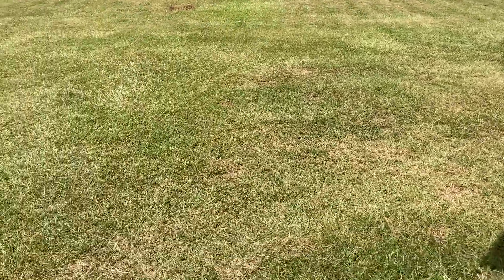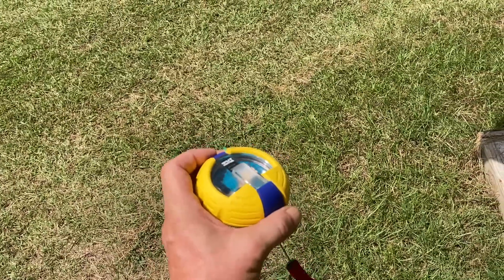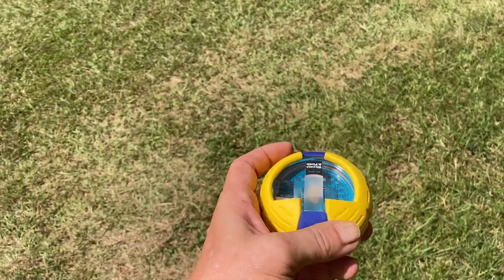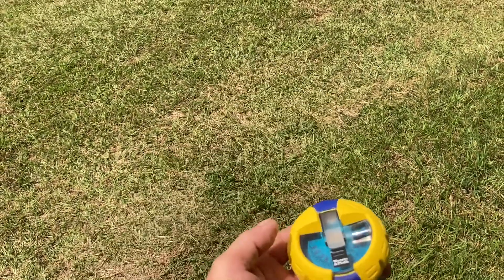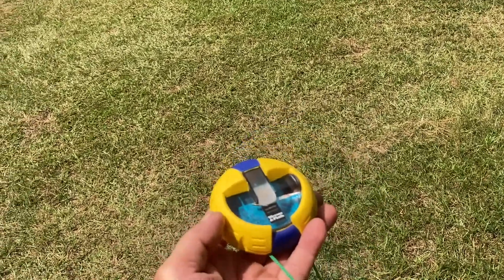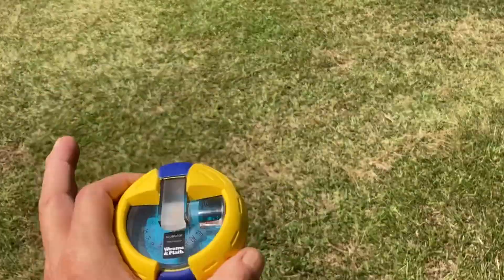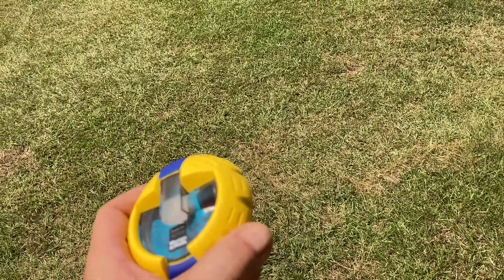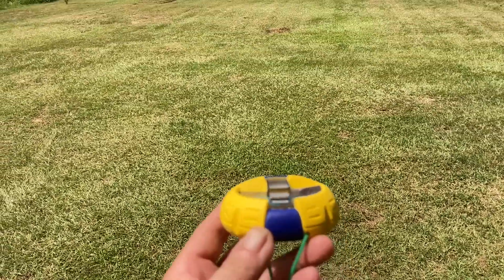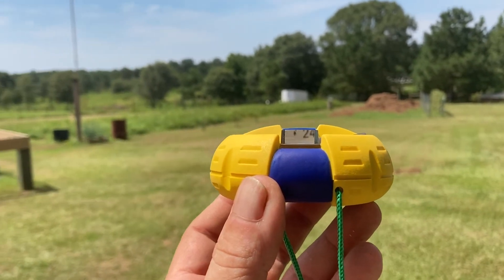How do we know that? We're using a small hand bearing compass. I bought one of these well over 20 years ago — it's made by a company called Weems and Plath. This is a fantastic sailing compass you use when you're out on the boat to take bearings on different items for coastal navigation, looking for buoys and whatnot. It's a wonderful instrument because you can sight through it like this, or look at it from the top down.